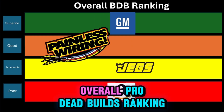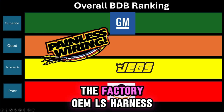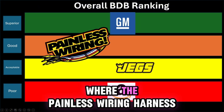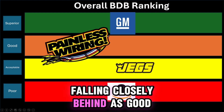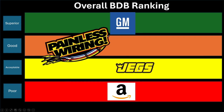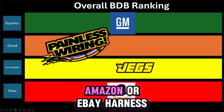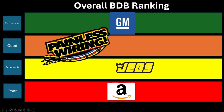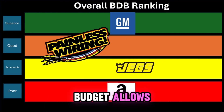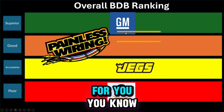Overall Broke Dead Builds ranking: superior quality is the GM factory OEM LS harness, with Painless wiring following closely behind as good. Acceptable would be the JEGS one, keeping in mind where it's made and all that. And poor would be the Amazon or eBay harness. It's all personal preference and what your budget allows — try to see which one works best for you.